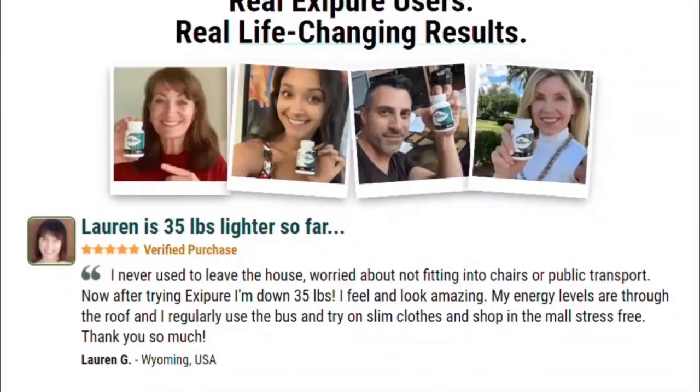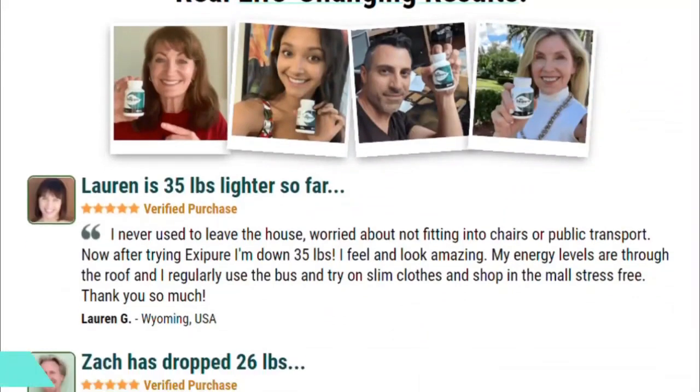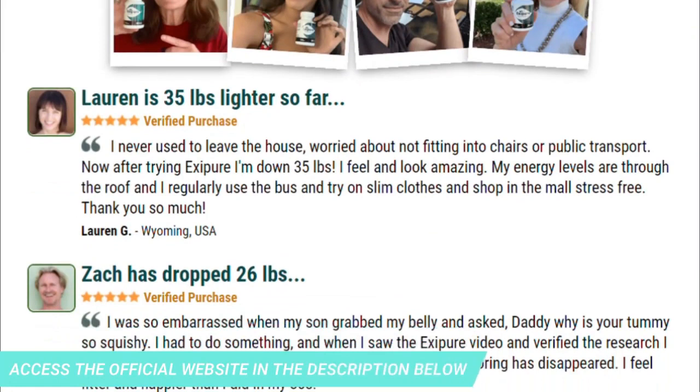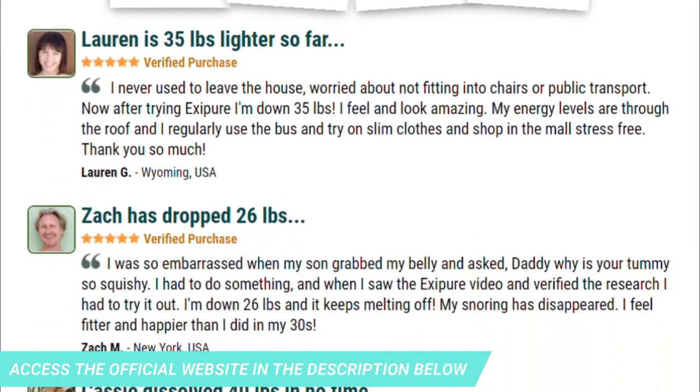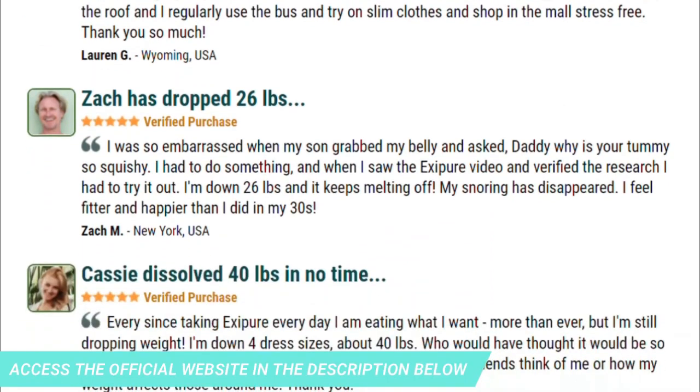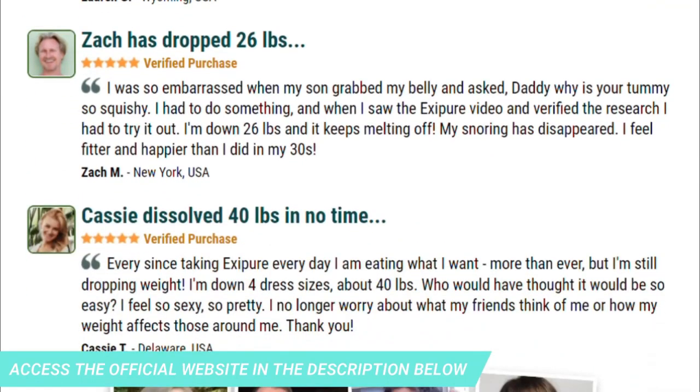Every small increase in BAT means a big jump in calorie and fat burn and energy levels. So yes, you can trust this product. There are many people having great results with Exipure, and you can get results too. Exipure is unlike anything you've ever tried or experienced in your life before.